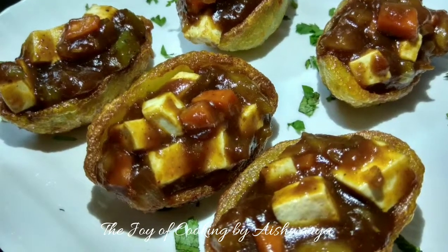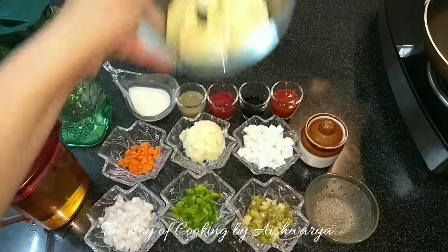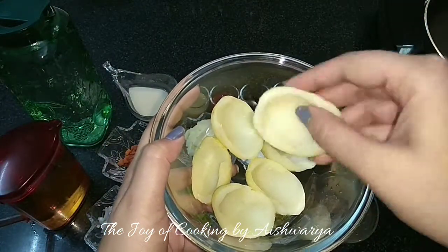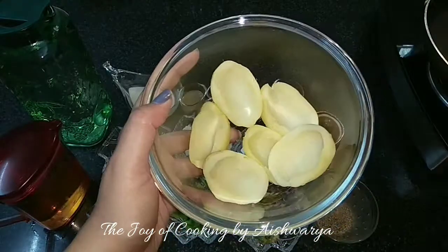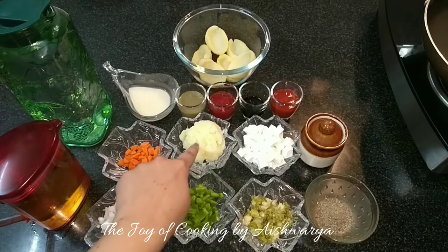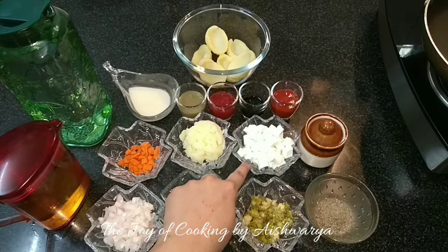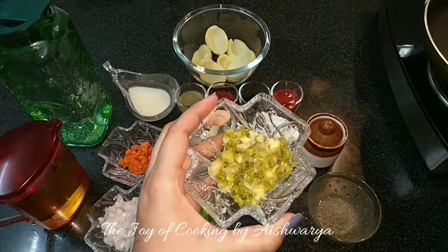For the potato cups we require parboiled potatoes — I have scooped the pulp and halved them, and also peeled them. Then we require carrots, onions, this is the potatoes that I have scooped, green capsicum, paneer cubes, and ginger, garlic and green chilli paste.